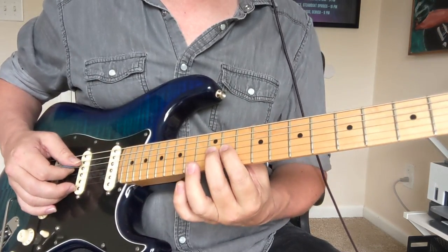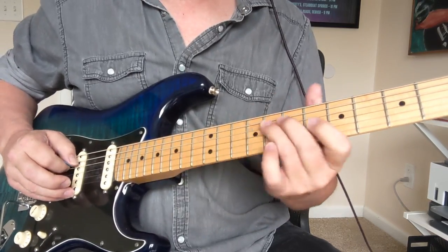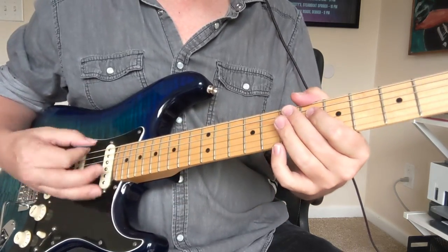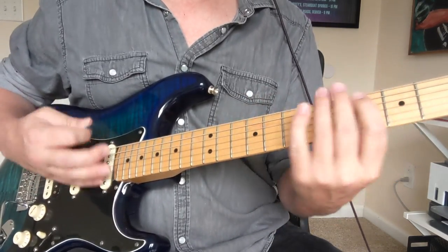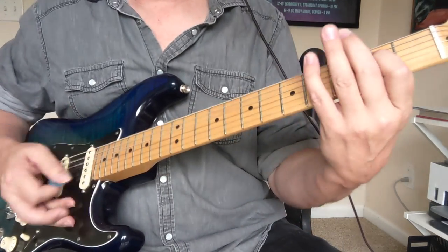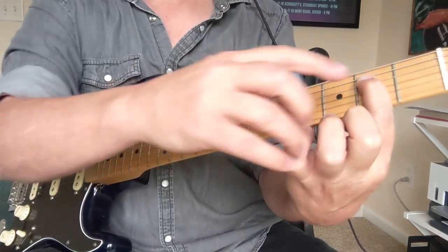That's basically Them Changes. Let's go over that intro one more time — two, three, four. Next riff, chord. It does that for a while and then you get that octave thing. So you're doing the open and the second fret — you've got to mute the other strings. I'm touching that fifth string with my finger and using that finger to mute these other strings down here.